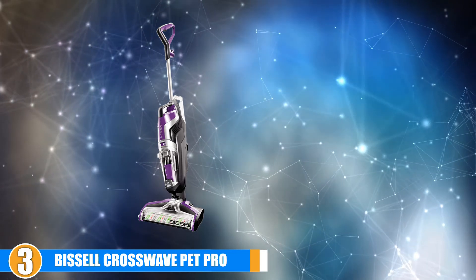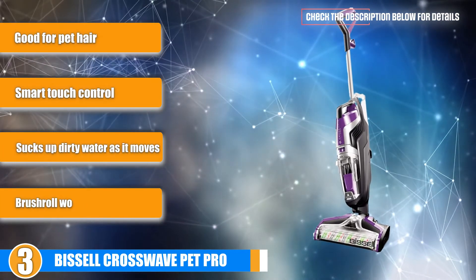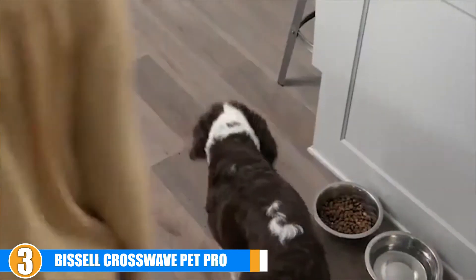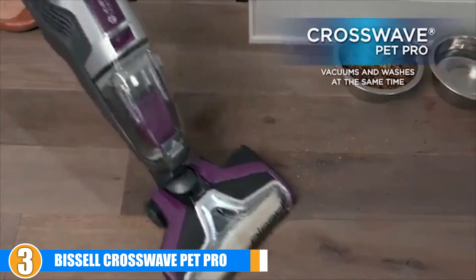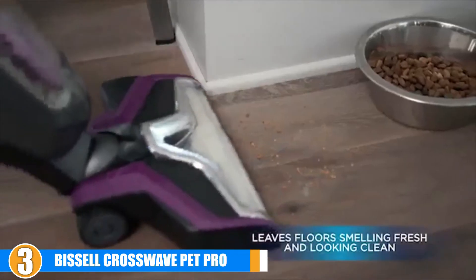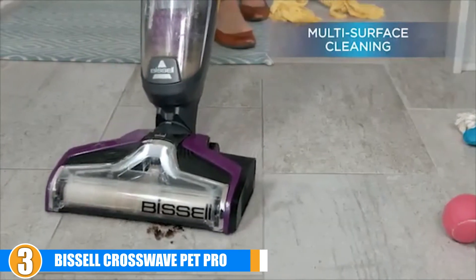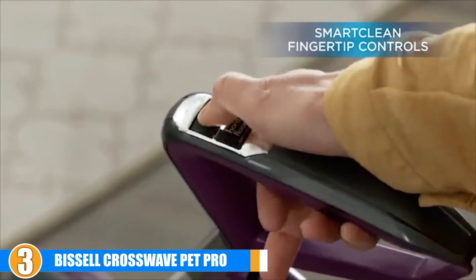The number 3 position is held by the Bissell CrossWave Pet Pro All-in-One 2306A. The wet or dry feature on this vacuum from Bissell can be a huge time saver since it serves as both a mop and a vacuum simultaneously. The integrated water tank holds water or cleaning solution and dispenses it as you move across the floor. The suction action in the vacuum head mops up dirty water and stores it in a separate integrated dirty water tank. The controls on the handle make it easy to adjust the amount of water dispensed as you move along. The brush roll is designed with pet hair in mind and works well for picking up smaller debris such as dust and crumbs. A nice feature is the window above the brush roll, which makes it easy to identify when the brush is clogged with hair and to remove it directly.